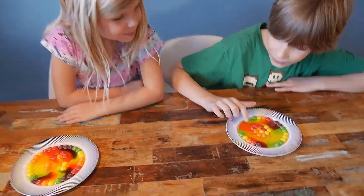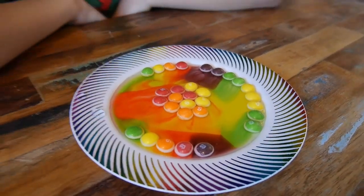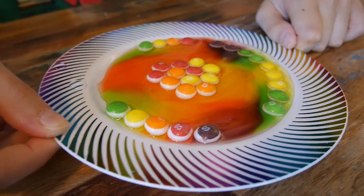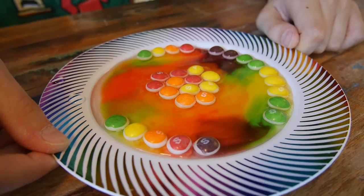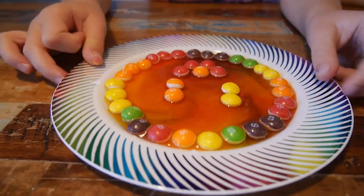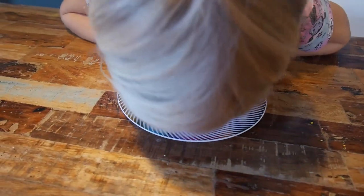Do you want something even weirder, Maya? Look at this — if you touch the top of the water, nothing happens. See, the water is on top. You can see that the dye, the color, is at the bottom. It's not mixed with the water. Look! You can see them — they're white on the bottom. The candy, right? And so all the dye went. Do you see, Maya, how they look? The bottom part is white and the upper part still has its dye. I'm going to put some more water. Oh, now they mixed.